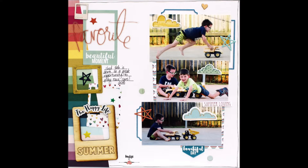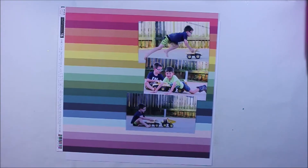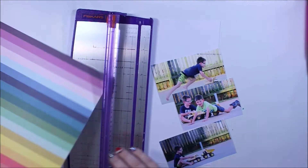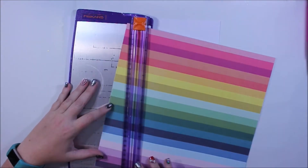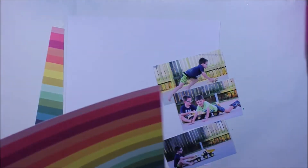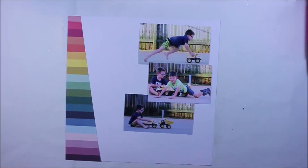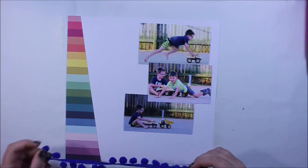In the past I may have mentioned that multi-photos are actually quite challenging for me. I'm sort of a one-photo scrapper, or I like to use smaller photos, but I really challenged the boundaries of my own creativity to come up with something for you today.